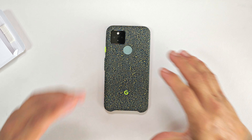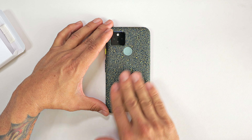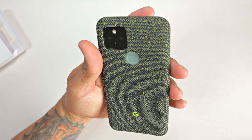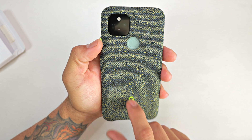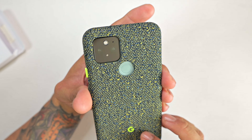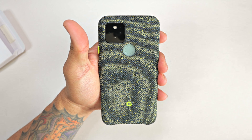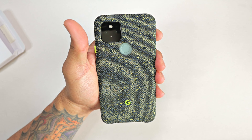There you have it guys. This is the official Google Pixel 5 case from Google. It's a nice fabric case — three color options available. This one right here is a nice lime green, like that Seattle Seahawks color, which I like. Yoda green inside. This is looking like a good case. If you're interested in one of these cases, it'll run you about $40. Link will be in the description below if you want to go ahead and pick one of these up.